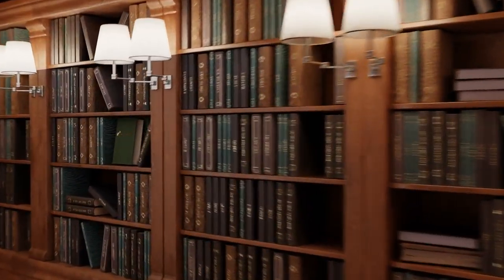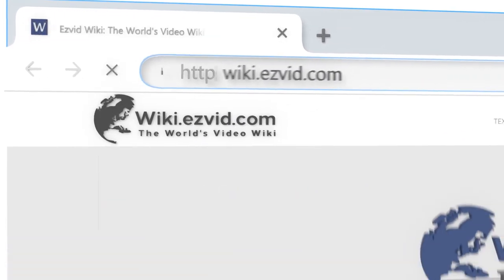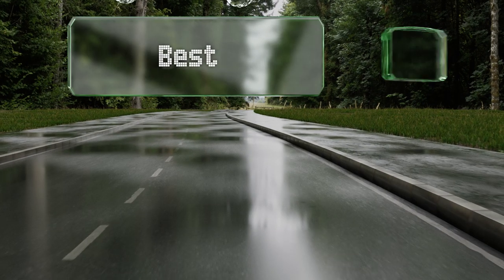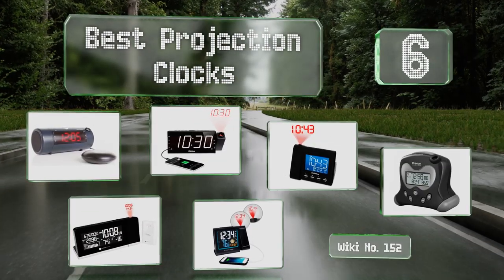Search wiki.easyvid.com before you decide. EasyVid presents the six best projection clocks — let's get started with the list.